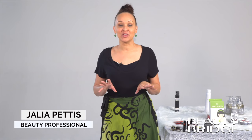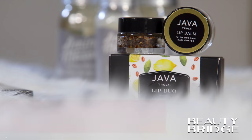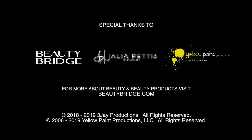Thank you for tuning in. Be sure to like, subscribe, comment, and share this video. I want to thank Beauty Bridge, my amazing model Emily, as well as Java and The Sexiest Beauty for these amazing lip products. Let us know your beauty questions — we want to hear from you. Until next time, thank you for watching. Be sure to visit BeautyBridge.com to learn more about these fabulous products, and subscribe to our YouTube channel at Beauty Bridge.